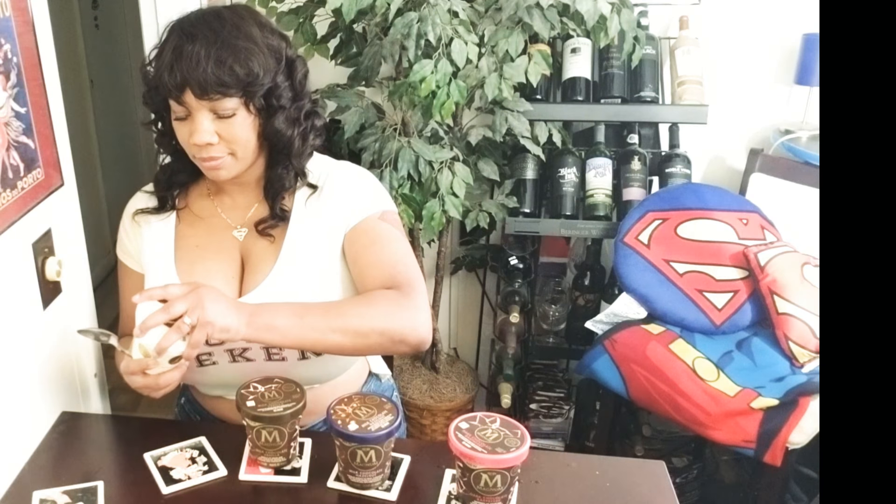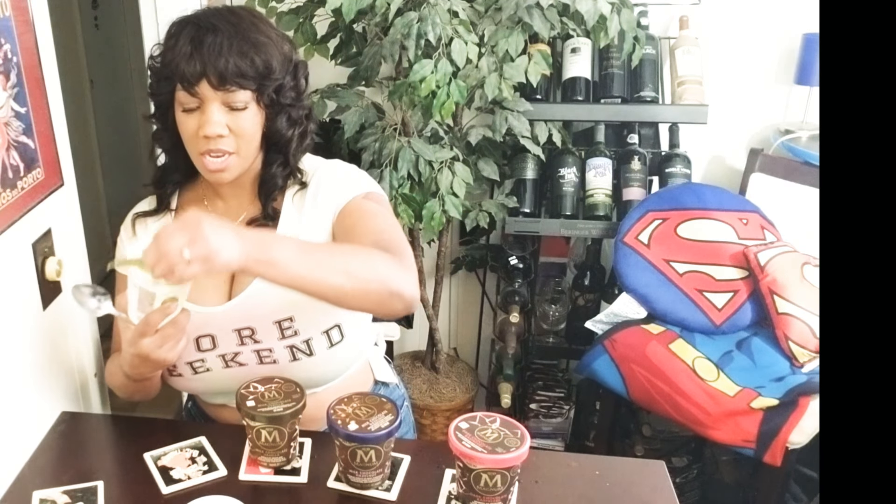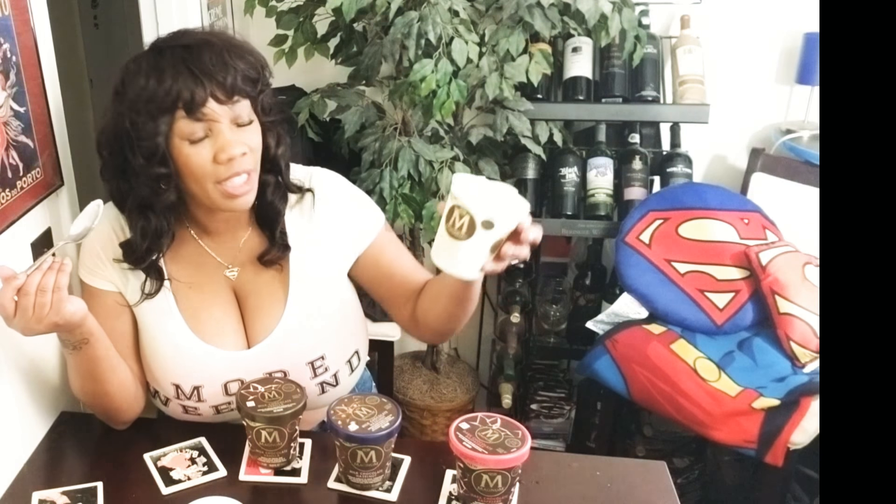Next we're going to try the white chocolate vanilla. Squeeze those sides to break off the shell in between. Something about me — I love vanilla bean ice cream, I just love vanilla ice cream. It's probably one of my favorites, that's why I saved it for last. I already knew I was going to love the white chocolate vanilla. It's got that rich flavor, I already know it. I'm going to try and see what Magnum has to offer with this white vanilla ice cream and that white chocolate shell.